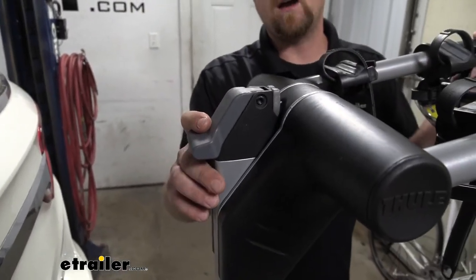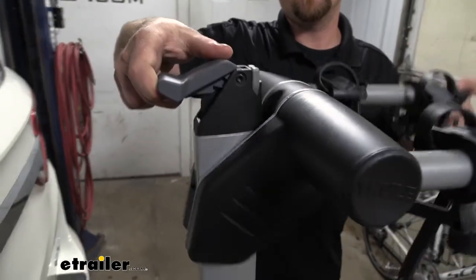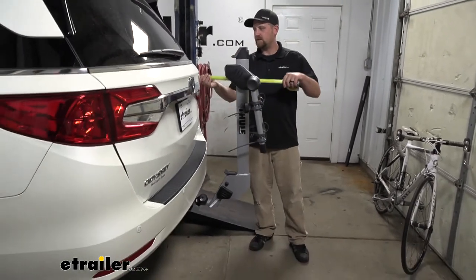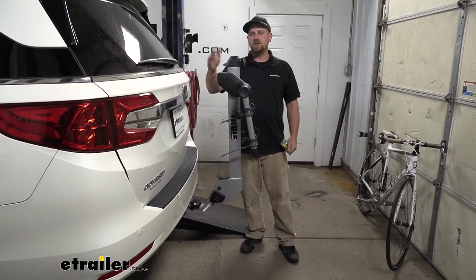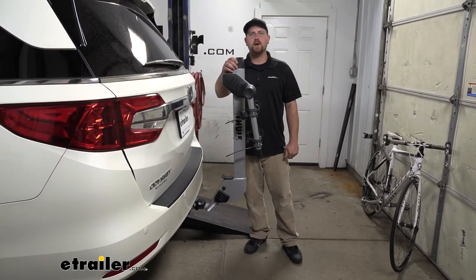The arms do fold down to make the rack more compact. If you just lift up on this lever, you're able to swing them down, and that frees up quite a bit of room. Taking that same measurement from the hatch to the very edge in this position puts it right at about 18 inches. So in this folded position, it shouldn't give you any issues at all when pulling into your garage or a tight spot.